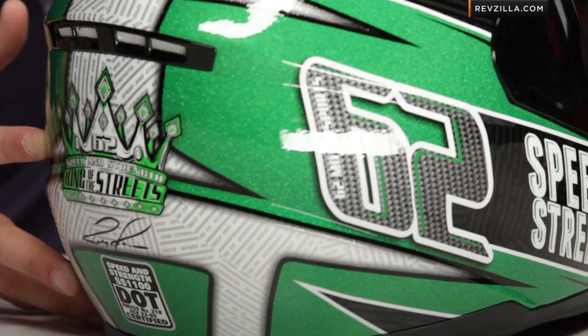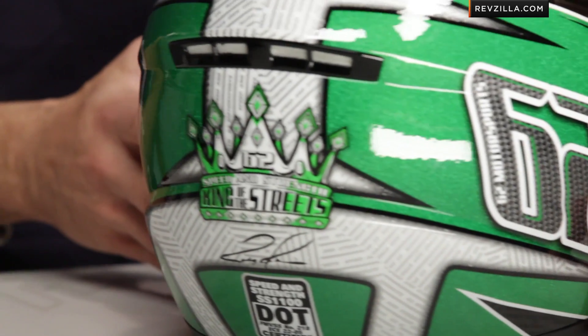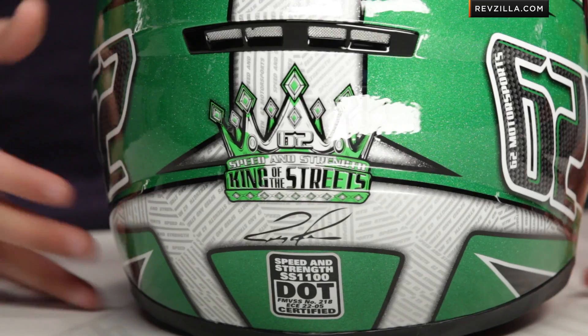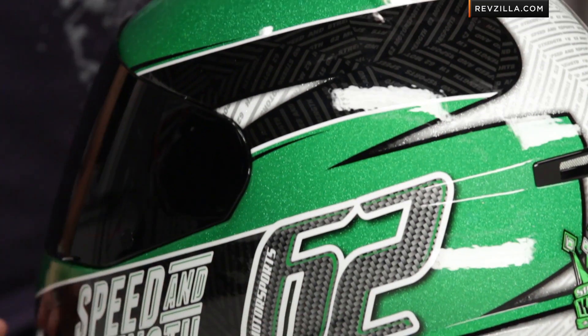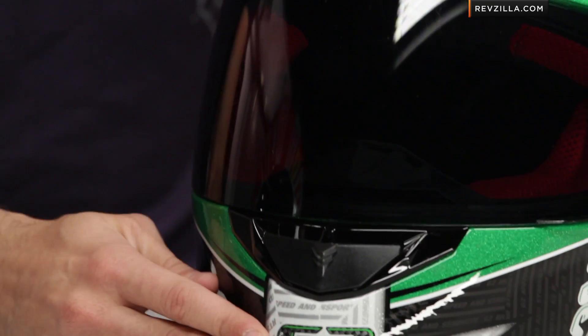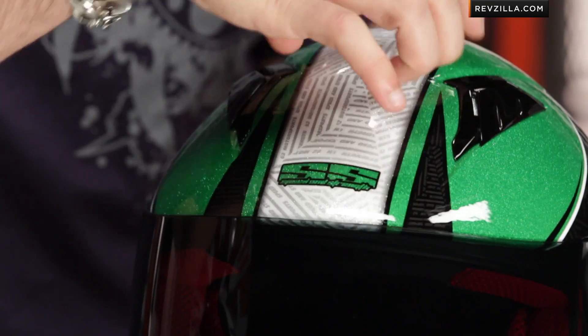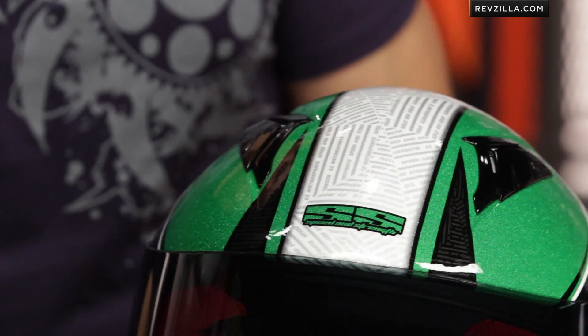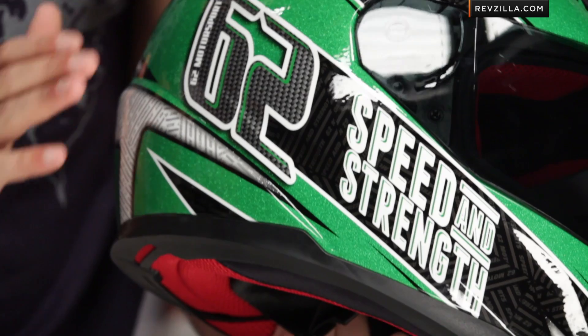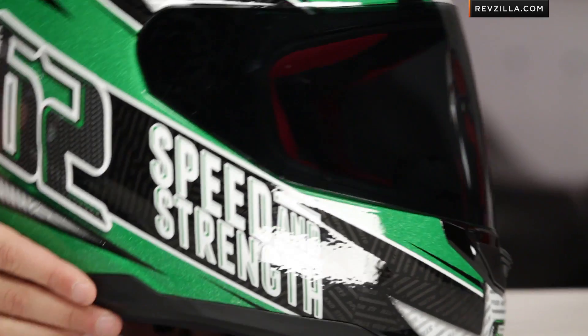It all is about what suits your style. As we move to the back, you see the spoiler come down and you see the Ricky Crown — king of the streets, very cool. Very cool graphic, very subtle graphic, going to match up well with the 6.2 Motorsports jacket from Speed and Strength. It even has some horns coming out on the top, and you can see them as they go up. On the side, you have 6.2 Motorsports almost done in a faux carbon fiber, and it pops off the side of the helmet.